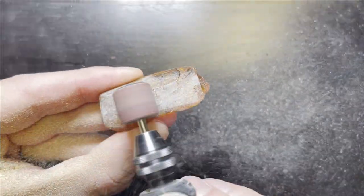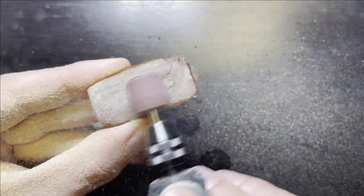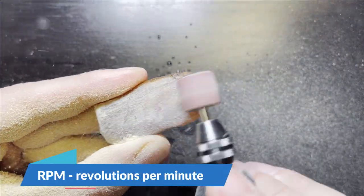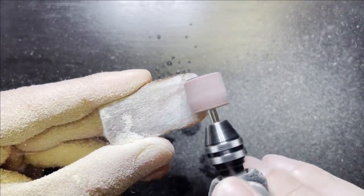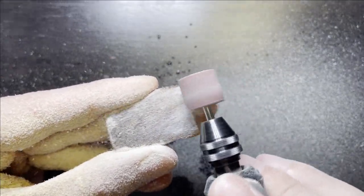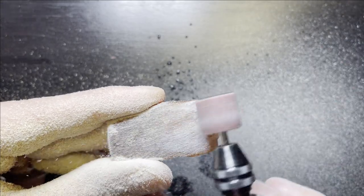Just a random tip when polishing amber: if the RPM of your rotary tool or polishing wheel is over 20,000, the amber will start to melt. The only option then is to polish it under water or use less RPM.